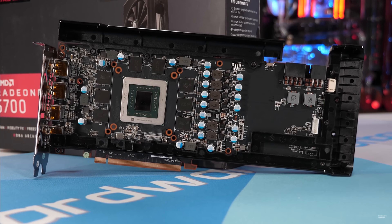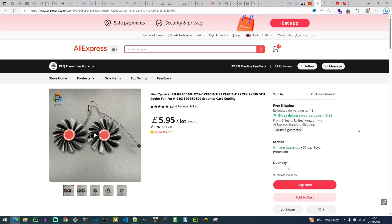What I didn't know, and still don't, was how it hit its wiring. I had just two measurements: 95mm and 39mm.